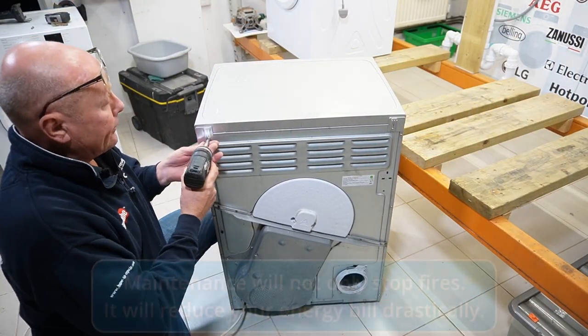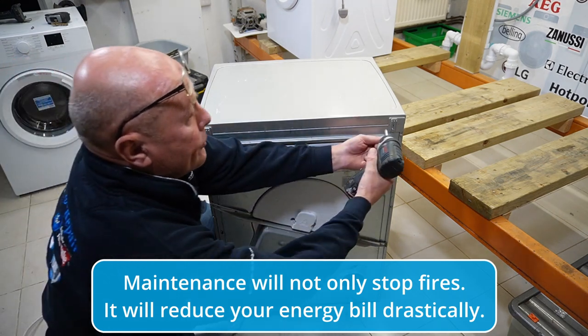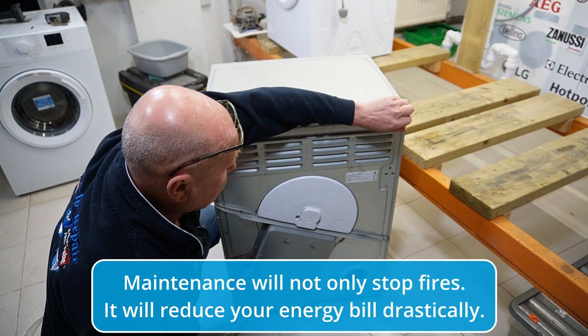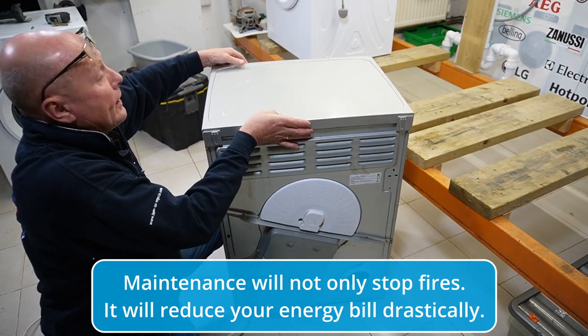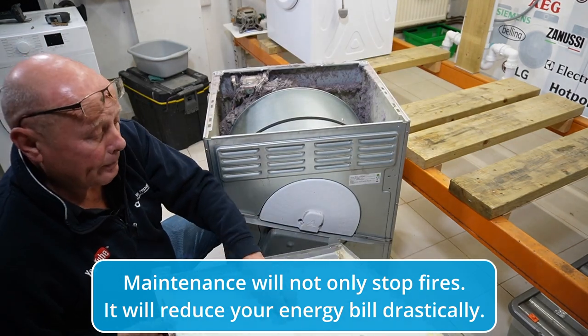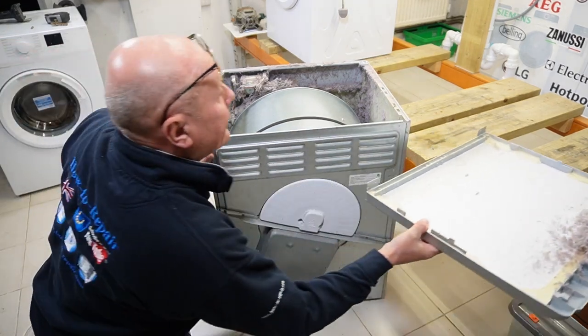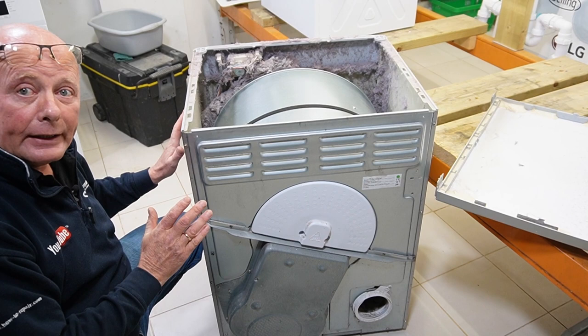The first thing we need to do is take the lid off. I can't emphasize enough — the more maintenance you do on a machine, the less electricity you will be using. Two screws, take the lid off, tap it backwards. This will vary from appliance to appliance, but you can see the fluff build up.